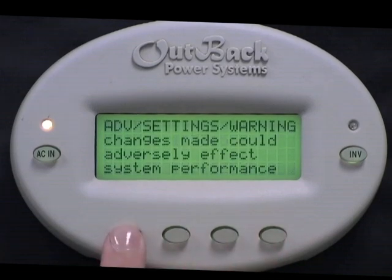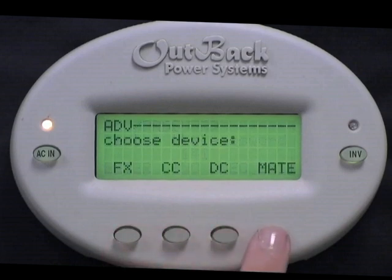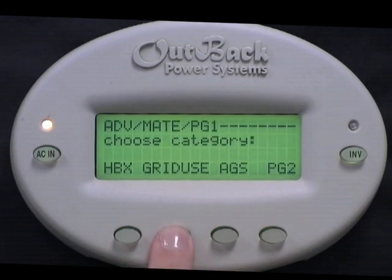Press any button to skip over the warning screen. Now press the Increase button to change your password to 141. Press Enter. Next, choose Mate.